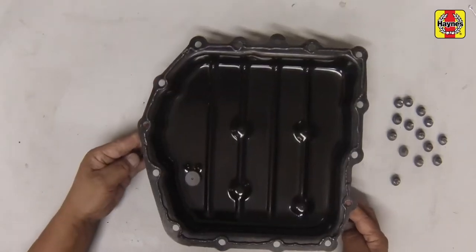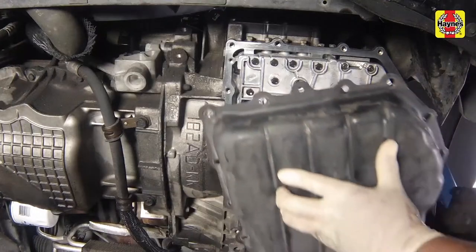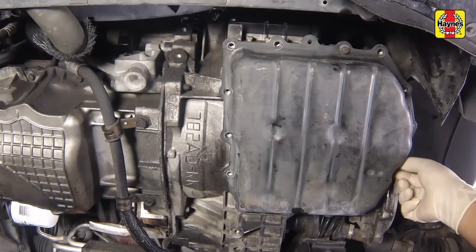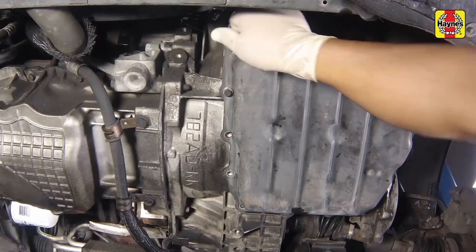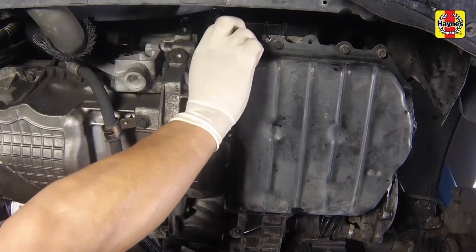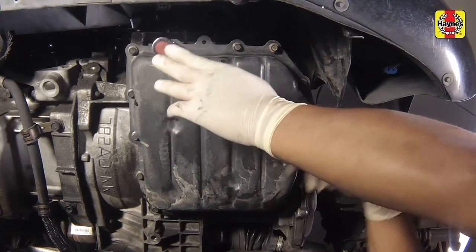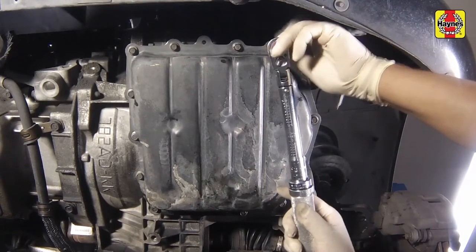Also apply RTV sealant to the underside of each bolt head. Position the pan on the transaxle and install the bolts. Tighten the transaxle pan bolts to the specified torque setting, following a crisscross pattern. Work up to the final torque in 3 or 4 steps.